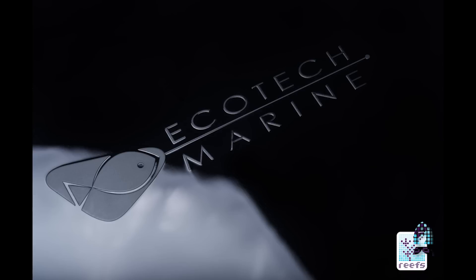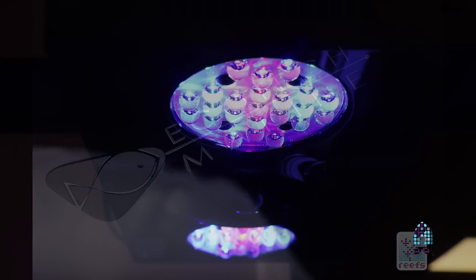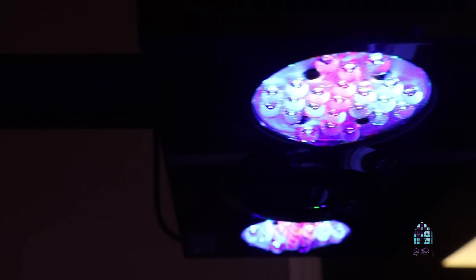Hi guys, this is Carlos Machin with CNC Aquariums. We're here at Richard of Aficionado Chano's headquarters. Today we're going to be doing a review of the Ecotech Radeon Gen 4 XR30 Pro, and we're also going to do a side-by-side comparison of the Gen 3 version of the XR30 Pro. I hope you guys enjoy.